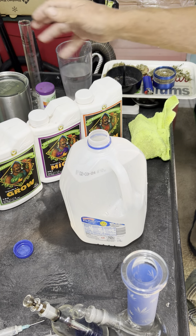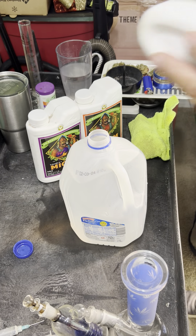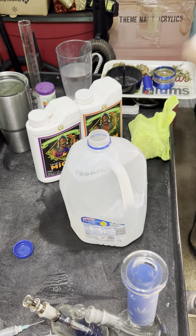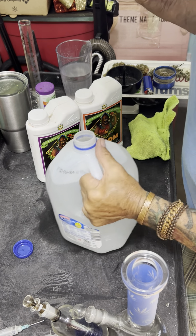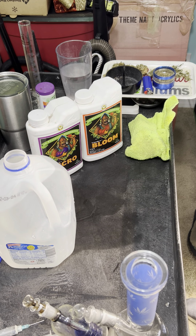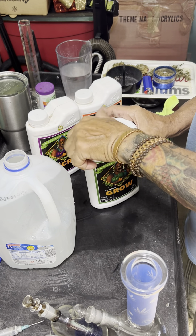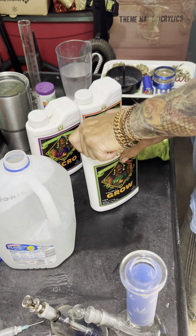Make sure you shake the nutrient bottles up as well. I do this because these just came off the shelf and I might have bought them a year ago — I bought them quite a while ago and just opened them.